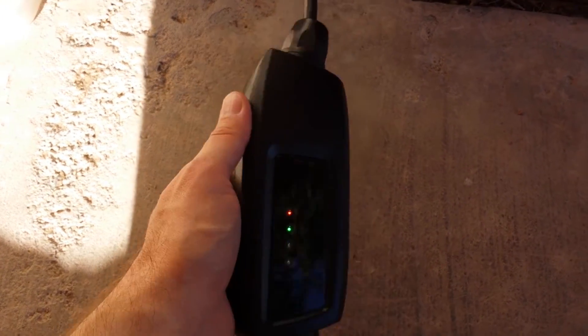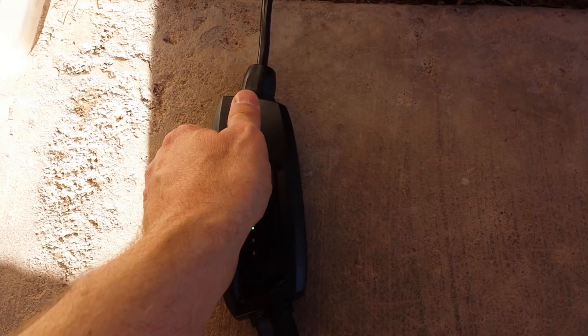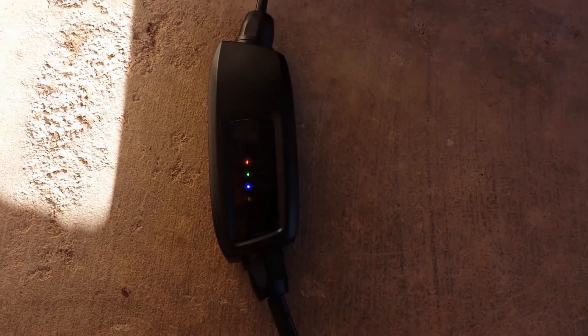It's a very nice compact unit. This one has an extra generous cord — the entire thing is 25 feet long.